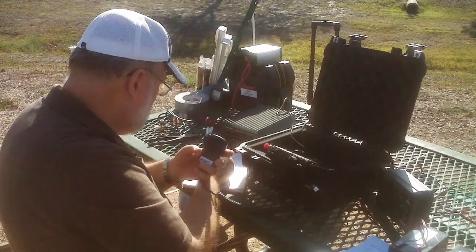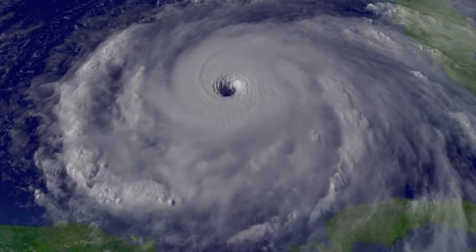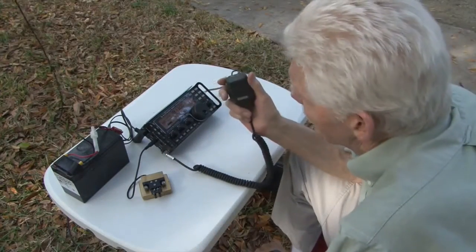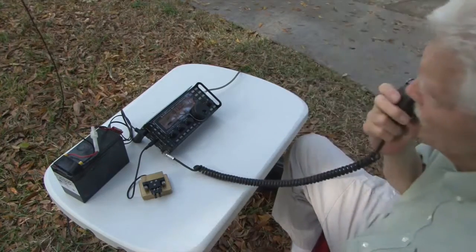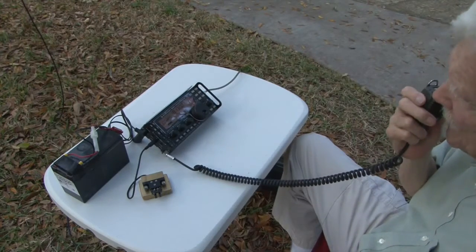These days there are increasingly more reasons for utilizing temporary or field antennas. Camping and hiking are the obvious, and then there are field organized trips, hilltopping for DX, and of course we all think we could be vital in some form of emergency communication. Or you could just go out in the backyard and have fun.